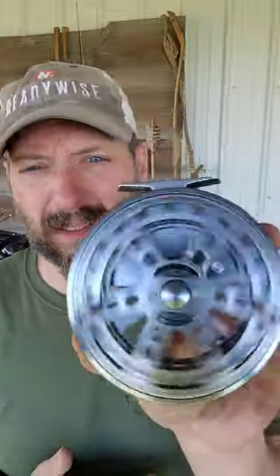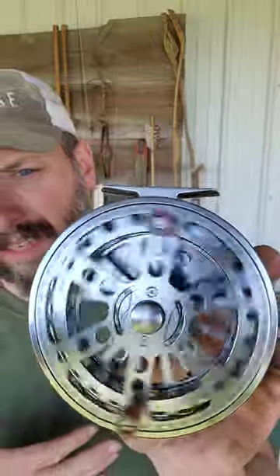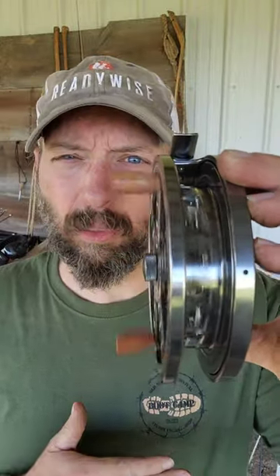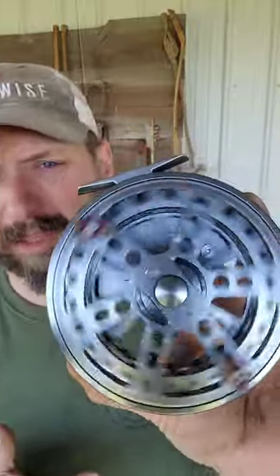There's like zero drag to this thing and all the comments were 'change the bearings and it's great.' I ordered the extra bearings. The line has a little bit of run out to it and I can feel a little bit of wobble, which is kind of expected on an inexpensive reel like this — probably under 60 bucks.